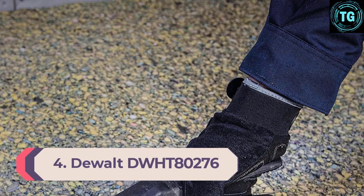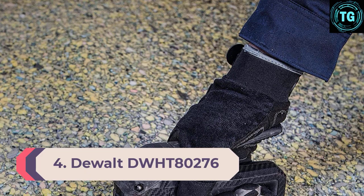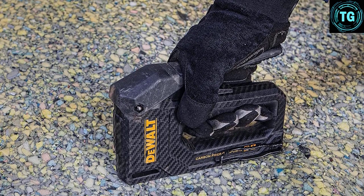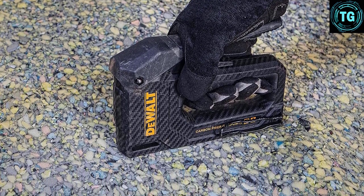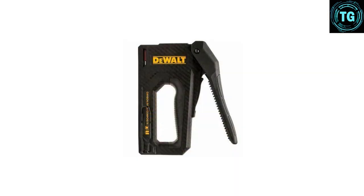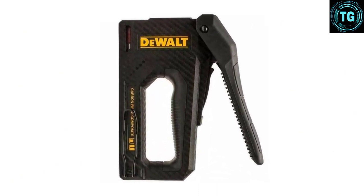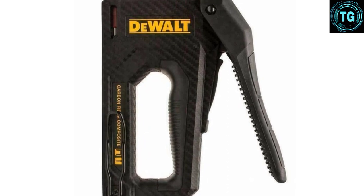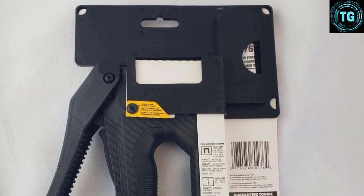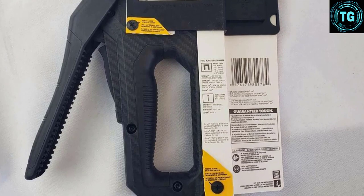Number 4: DeWalt DWHT 80276. Extremely lightweight, DeWalt is a renowned company that has produced numerous high-quality products, and this is no exception. The DeWalt DWHT 80276 is a multi-purpose staple gun that comes with a unique design emphasizing superb functionality and user convenience. From a dual fastening action to modern material components, this device packs a punch in terms of raw power and work adaptability into a compact, rugged unit to ensure portability and ease of use. Take this bad boy with you and finish whatever indoor or outdoor project you are working on in a breeze.